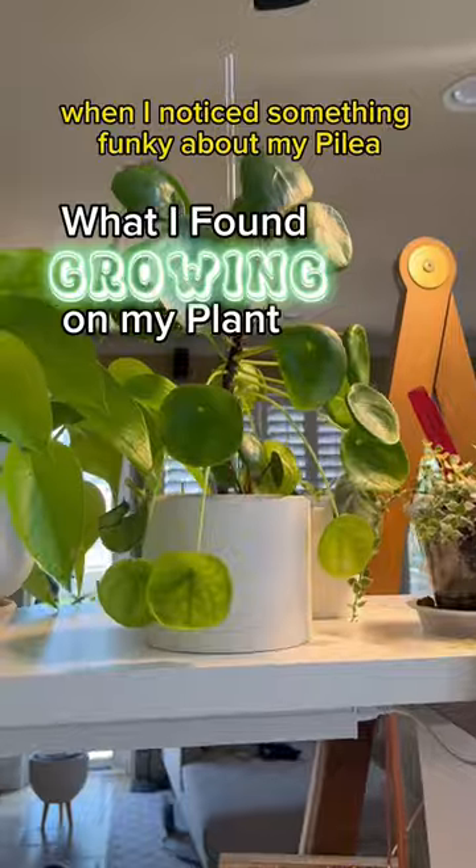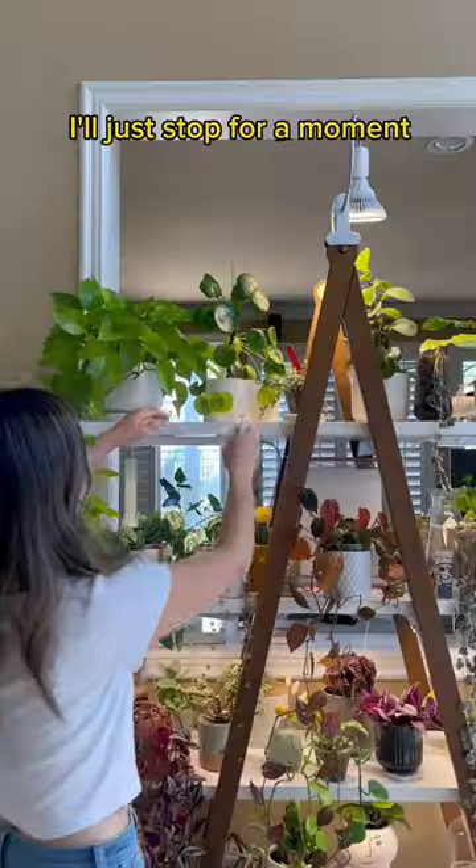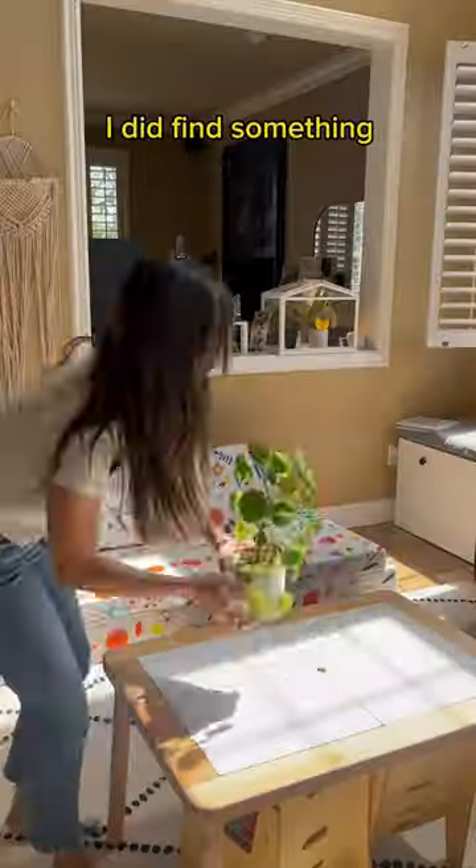So I was on my way to work when I noticed something funky about my pilea. So I told myself I'll just stop for a moment to check it out. And lo and behold, I did find something.